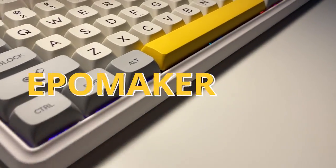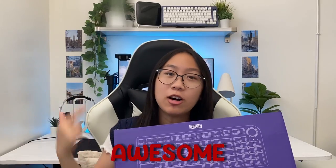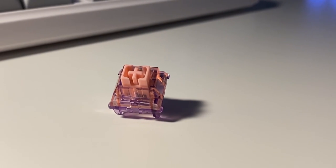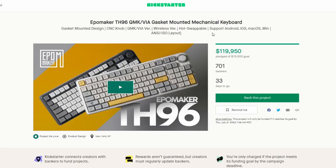Hey everybody, today I present you — just a spoiler alert right here — one fantastic product. This keyboard here is packed with awesome features and functions. It also features EpoMaker's new custom mechanical switches. That is EpoMaker's newest keyboard launch on Kickstarter. I gotta say I'm loving this keyboard.